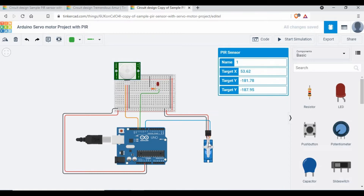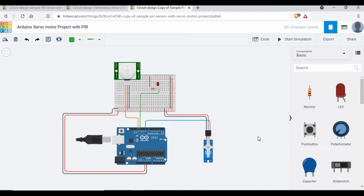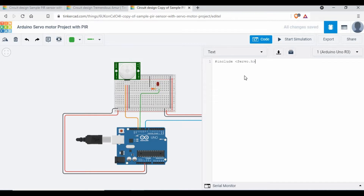When motion is detected by the PIR sensor, the servo motor has to move to 180 degrees — we need to control that movement. Now let's start writing the code. The first thing we need is to include the servo library: `#include <Servo.h>`. Next, initialize the servo object — I'll call it `myServo`, but you can name it anything.